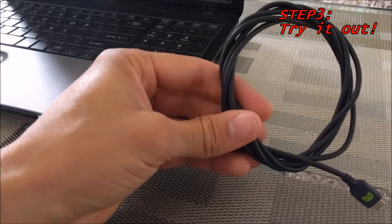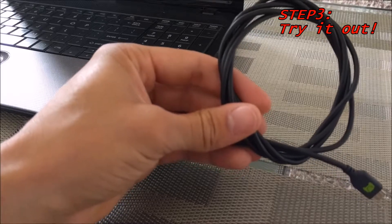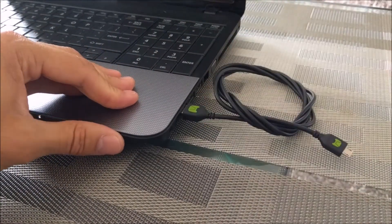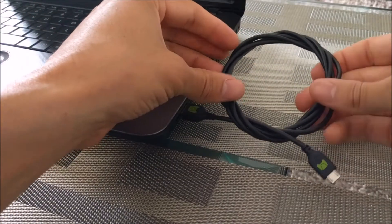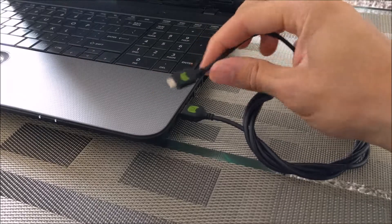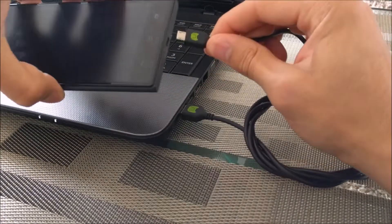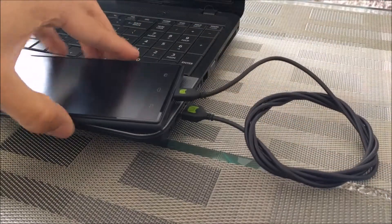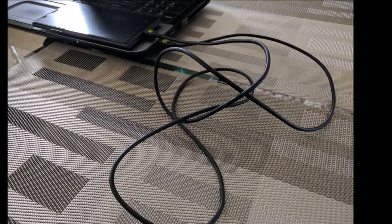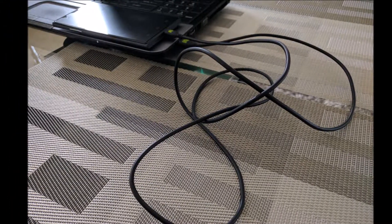So we're going to go ahead and use this in a real-world application. I'm going to plug this into my laptop, and if you need to, you can unravel the cable a little bit if it is too short, just like this. Then you'll grab your device and plug it in, and as you can see, that's just going to look a lot neater than leaving the cable unraveled.